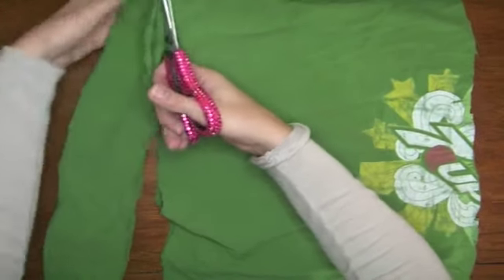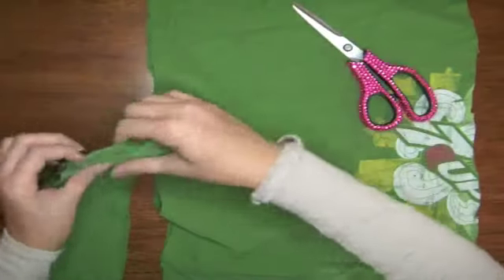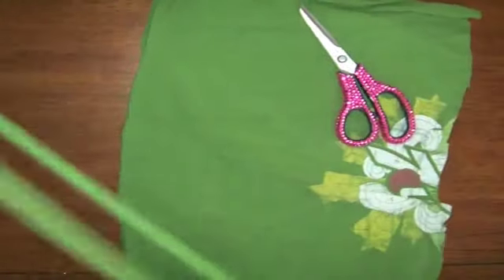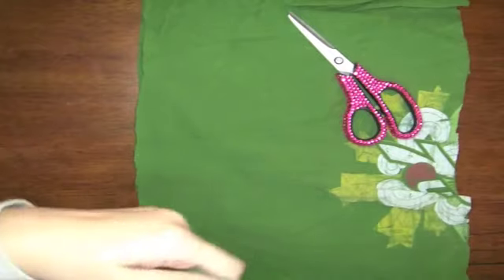Did I mention that you don't have to sew either? So no straight lines and no sewing. Then you're just going to stretch each strip as far as you can — just keep stretching it. You can put it on a doorknob if you want so you can get some really good stretch out of it.